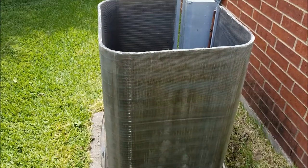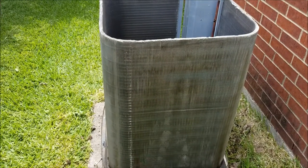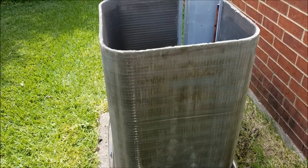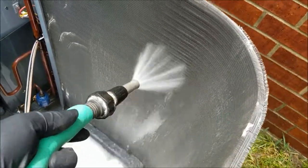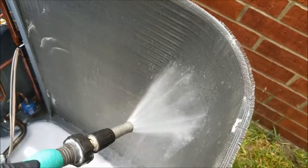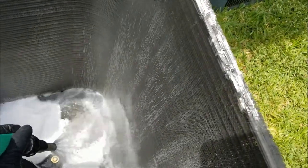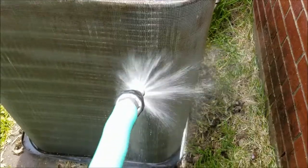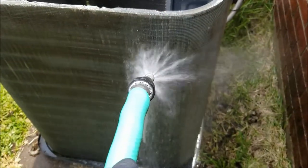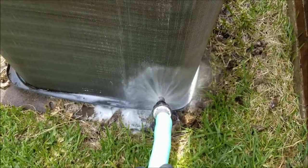I'm going to get a water hose and hose down the side of the fins of the condenser. If you have the top off like I do, go ahead and wash it from the inside out first. The dirt will wash out from the outside, and then you can clean it from the outside in. You don't want the water at too high a pressure because it'll potentially bend the fins.